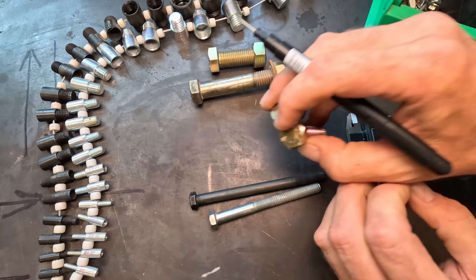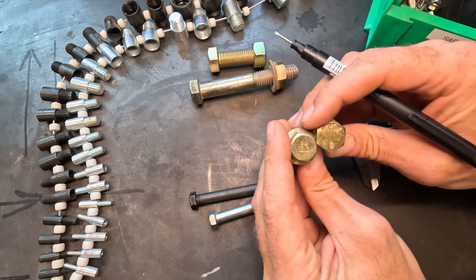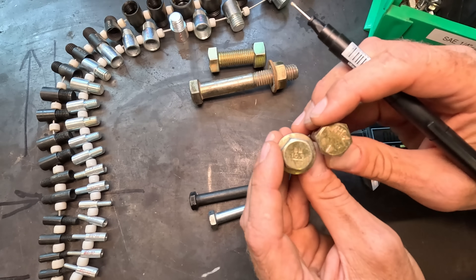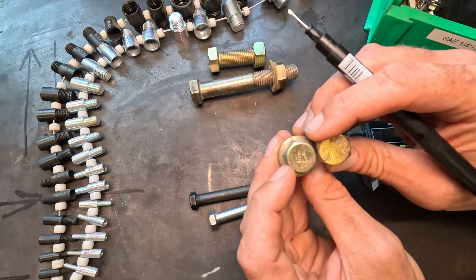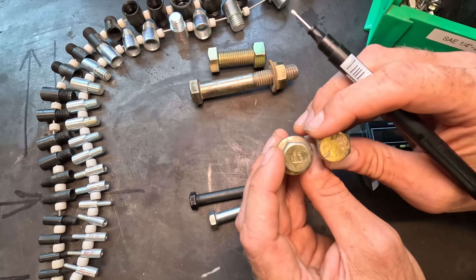Before you start measuring, just like I showed in a previous video, it's always good to figure out: is this an SAE or standard bolt, or is it metric? The metric bolts are going to have some kind of a number-dot-number on the head of them, such as 8.8, 10.9, or 12.9.